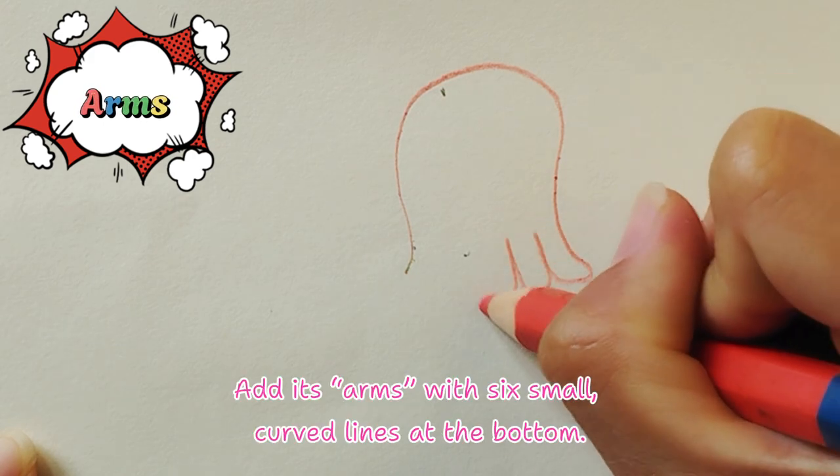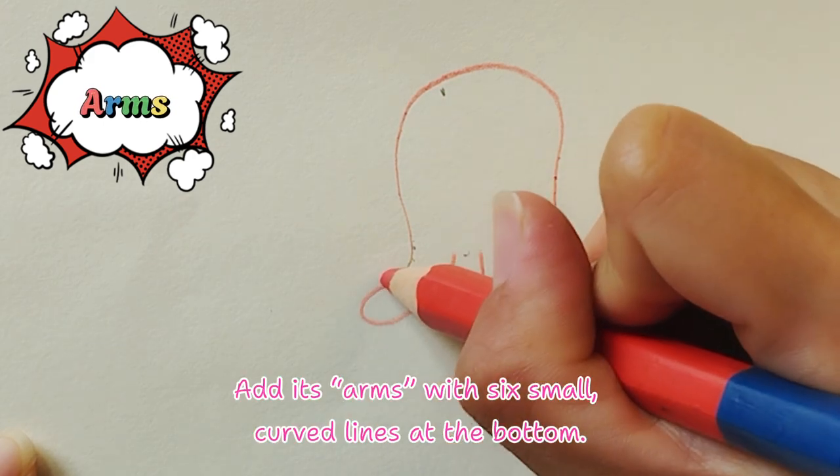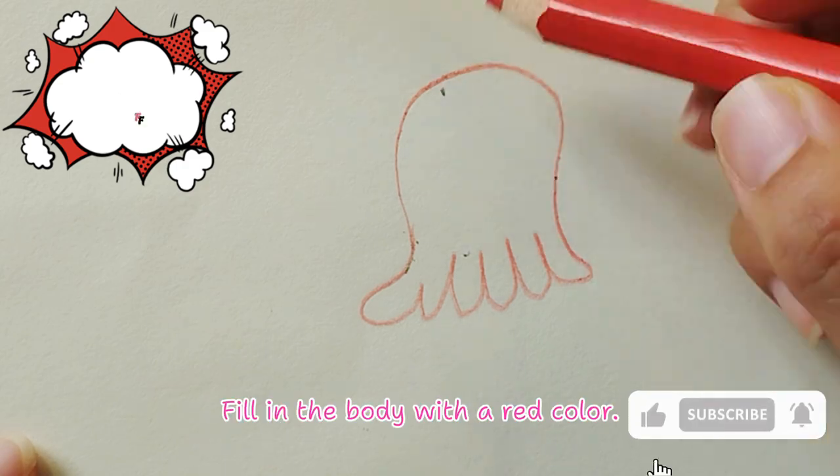Step 2: Add its arms with six small, curved lines at the bottom. Fill in the body with a red color.